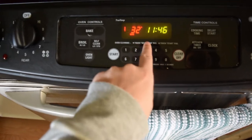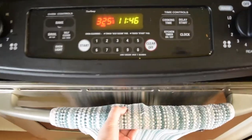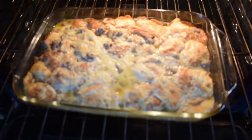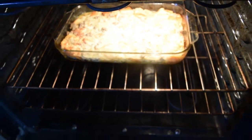We want to turn it down to 325. Looking cheesy, bubbling a little bit. We're gonna keep this in here on 325 for another 30 minutes. Let's set that timer — 30 minutes and we'll be done.